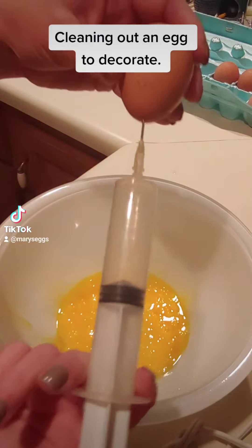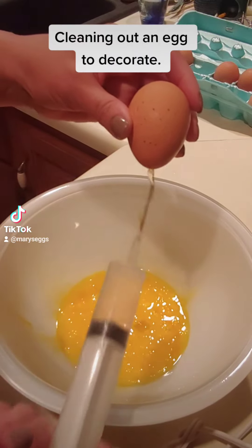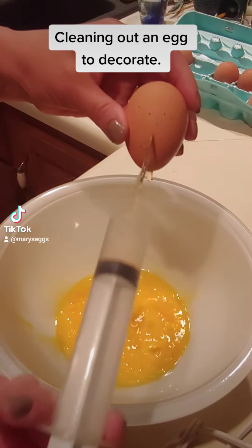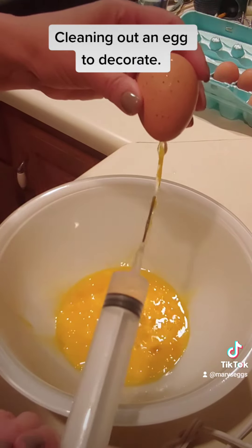I use my syringe, which is like a meat tenderizer syringe. I force air to the inside of the egg — forcing air up in there. The air comes up to the top and forces everything out that hole.